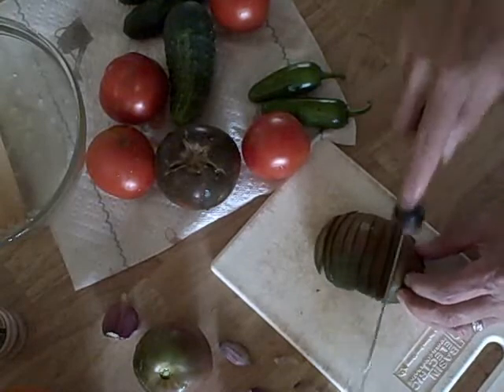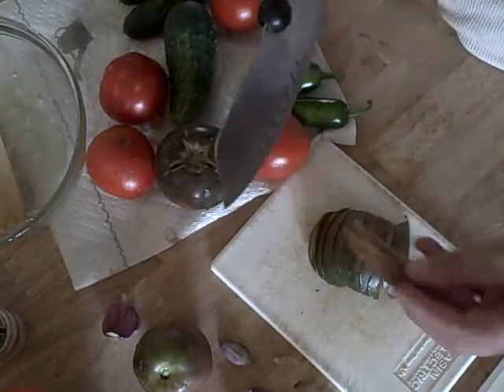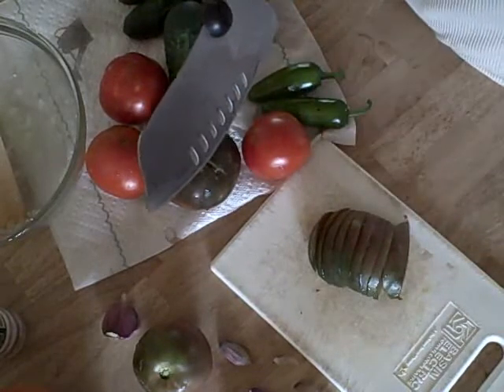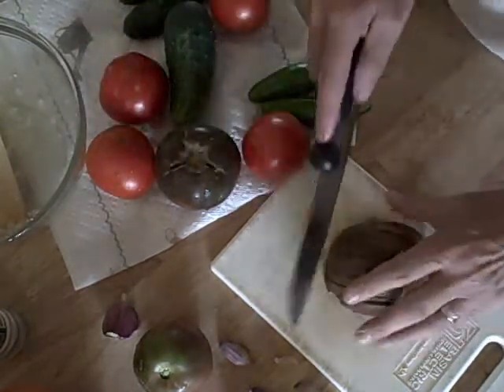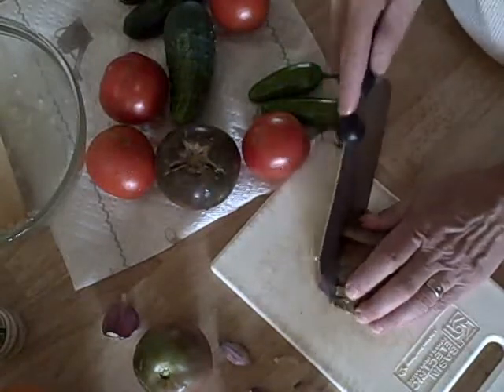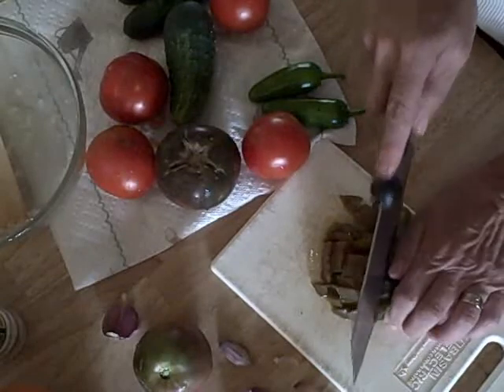We're going to begin by chopping up those tomatoes — I did wash them fresh from the garden. I'm not kidding you about these tomatoes; I'm so excited to start next year's batch. They are the best tasting tomatoes I've ever had in my life. And we like chunky salsa.